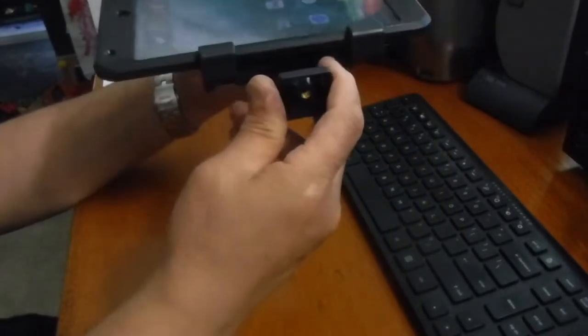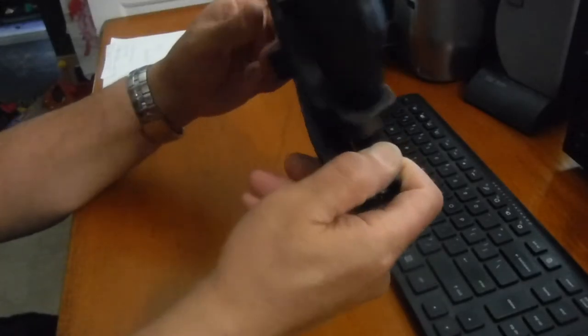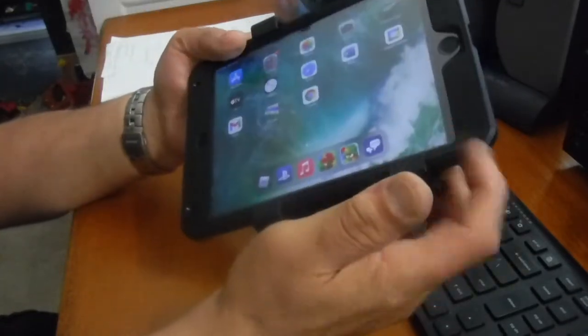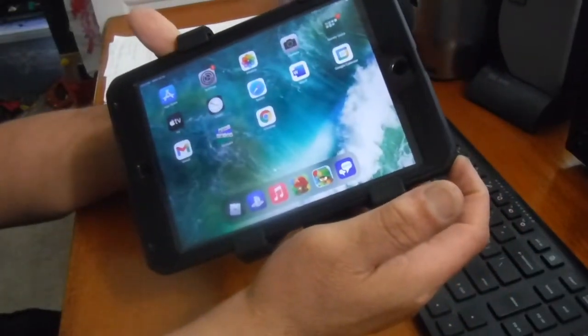But that's about it. I think I paid like seven bucks for it, and for seven bucks, boy, this thing does work pretty darn good. If I take the case off of this tablet, I think it'll work great.